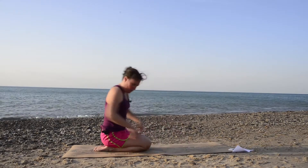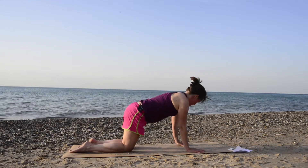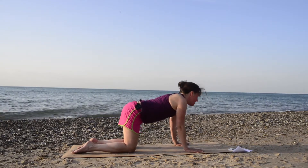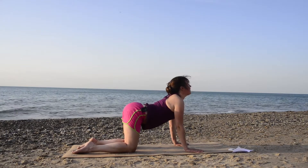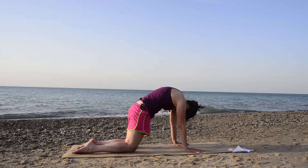We're going to start with cat-cow. Go ahead and come to all fours — hands below your shoulders, knees below your hips. Inhale, arch your back, look up. And exhale, round your spine and look inside.